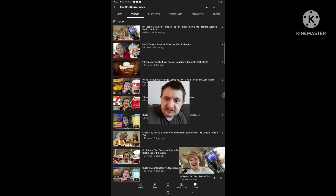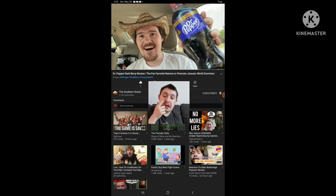It was this video right there — the one that says 'Introducing the Sovereign Snack, new name, same great content.' And I'm reacting to the newest one he just uploaded today. The video is called 'Dr. Pepper Dark Berry Review: The Fan Favorite Returns to Promote Jurassic World Dominion.' So yeah, I'm gonna react to it.